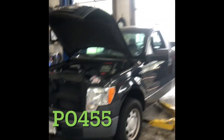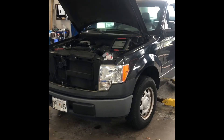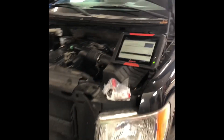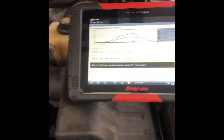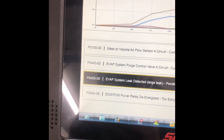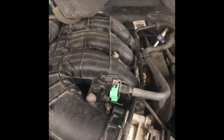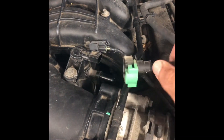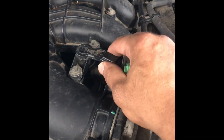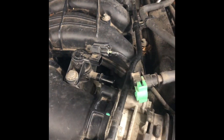Hey YouTubers, this is Jerry from All Phase Auto. I got a 2011 Ford F-150 — it's gonna be a quick video on the P0455 code. A common problem on this truck is the purge solenoid. I got the vacuum hose disconnected and the connector disconnected.